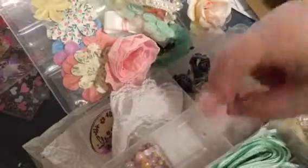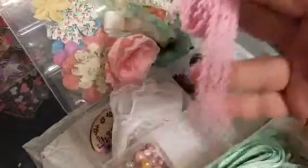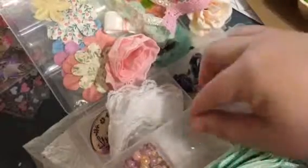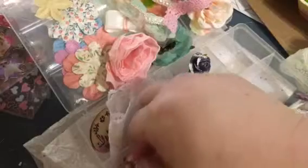I hope when I send these boxes you guys like them. Look at that lace — just look at all this bling! I'm just gonna slip it over into the next box.